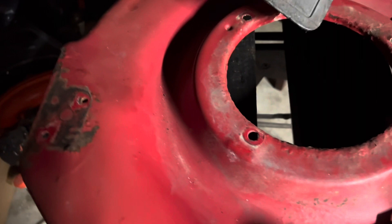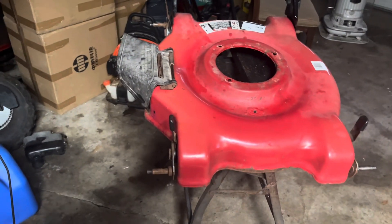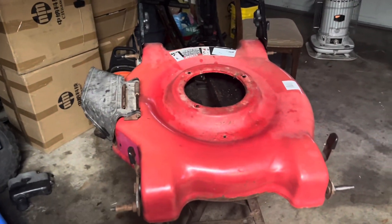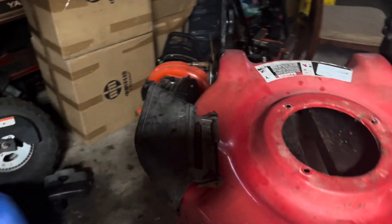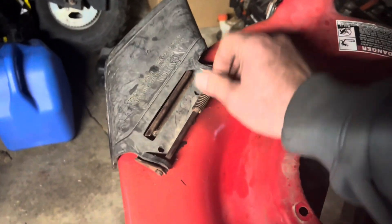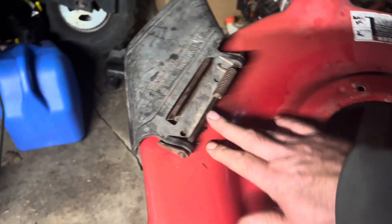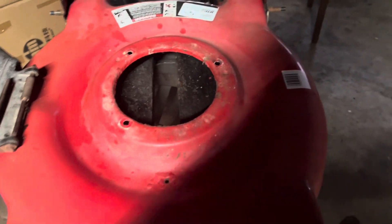I'm sorry about the lighting, guys. The last video got interrupted and started messing up. But anyway, we're going with this — I was able to get the chute mounted up there. Sorry about the lighting, long story. But we got that where it belongs, got it all bolted down and everything.